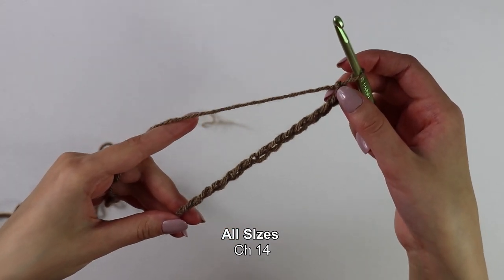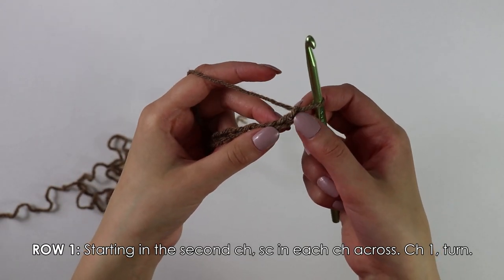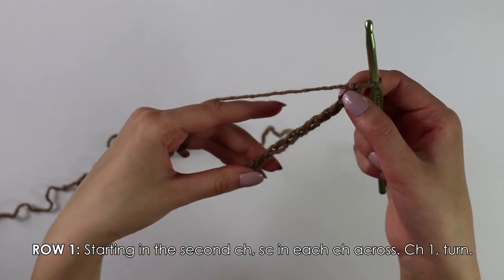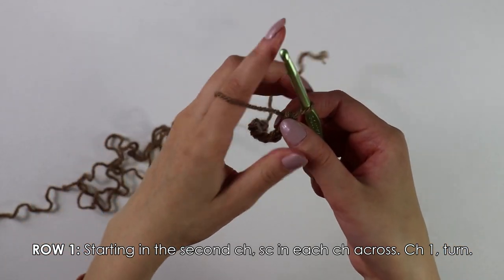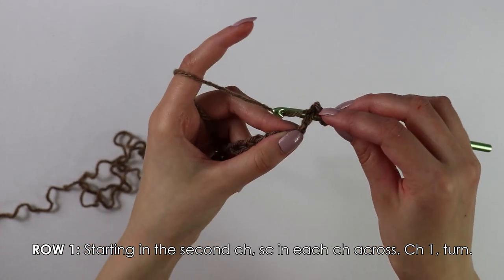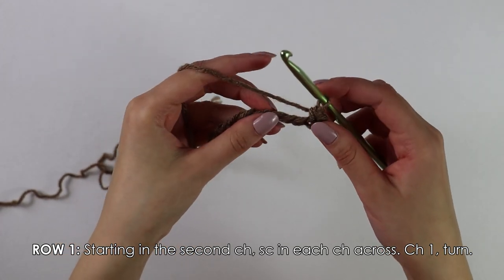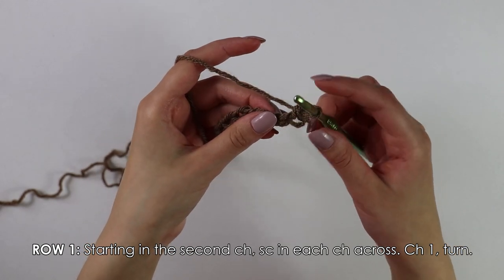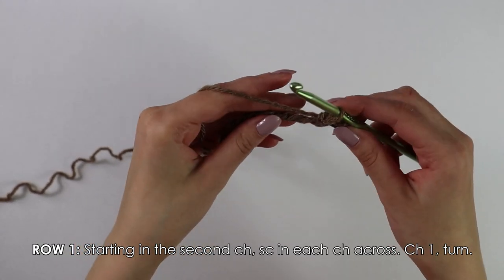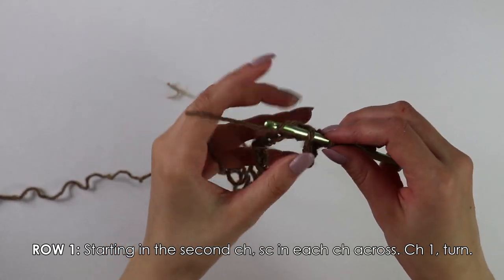After you have your 14 chains, we're going to begin on row 1. Skipping this first chain and inserting our hook into the second chain, we're going to be single crocheting into each chain across. To single crochet, you want to insert your hook, yarn over, pull up a loop, and then yarn over and pull through two. Continue to single crochet into each of these chains.